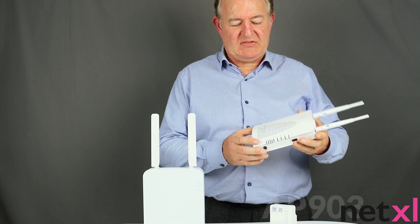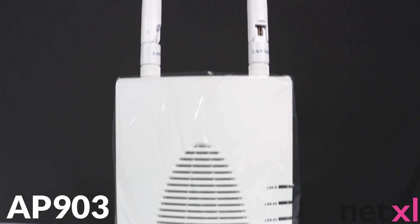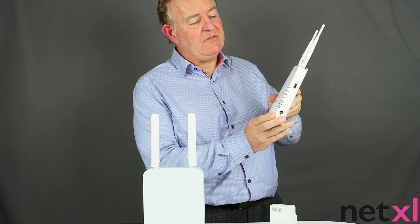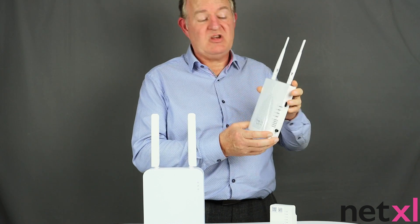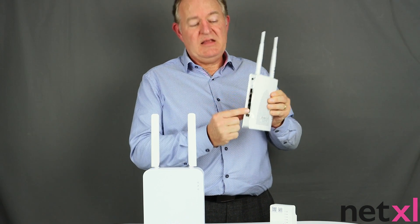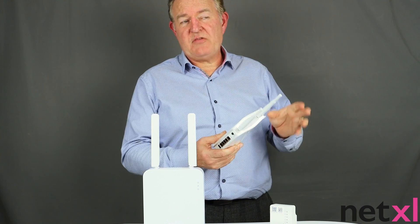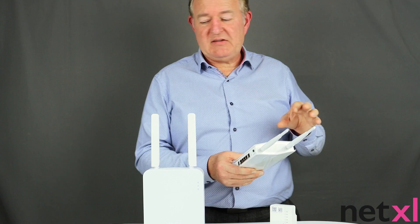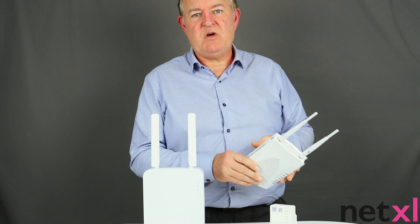Then we come to one of our best sellers, the AP903. Its unique selling feature is that it has a switch built into the side. Not only can it be wall mounted providing AC wireless, it can be used in a mesh or as an extender. We can also take LAN connectivity to other devices off this — obviously very popular. It's worth noting that all of these devices can be managed remotely using Draytek ACS anywhere in the world.